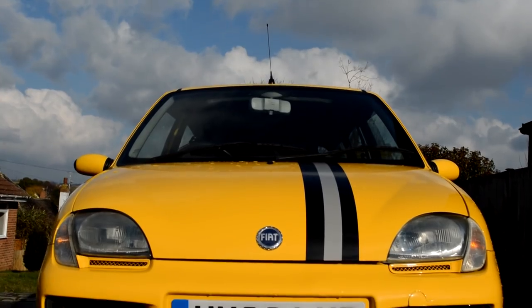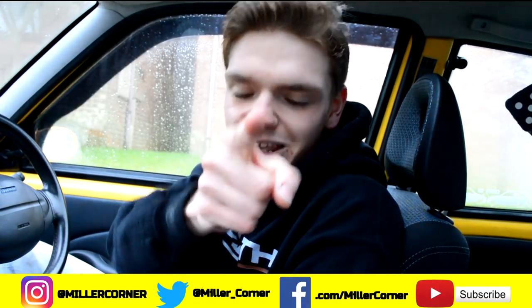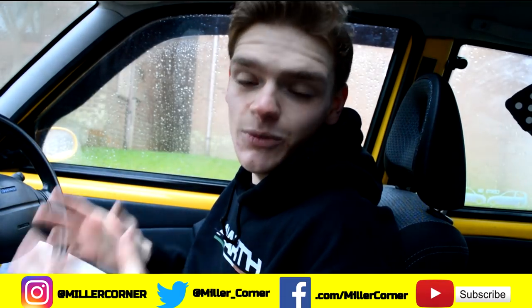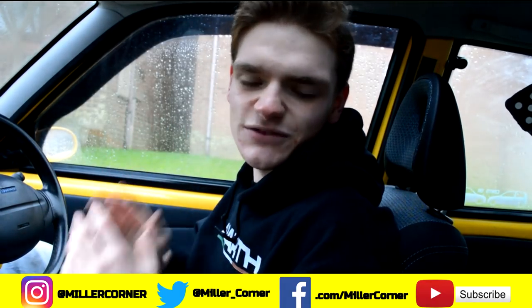Next up, we're going back to performance mods as 2018's mission to turn this little car into an absolute beast continues. If you want to see everything to come on my Fiat Cicento, hit that subscribe button and the bell icon to be notified when a new Super Cicento video drops. Thanks for watching everybody — have a brilliant rest of your day, see you soon!